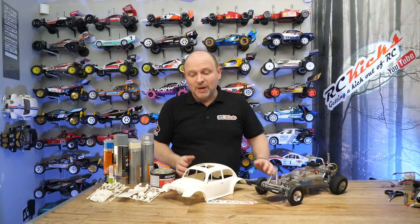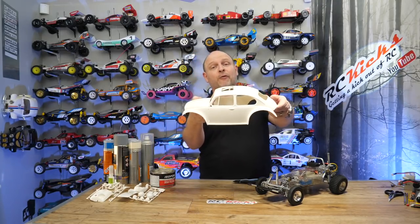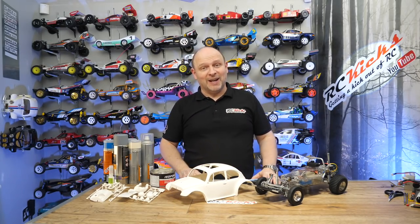On today's episode of RC Kicks, we're starting to paint up the body for Rebecca's Sand Scorcher, so stay tuned to find out more.